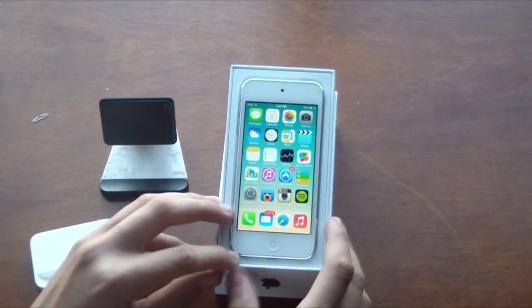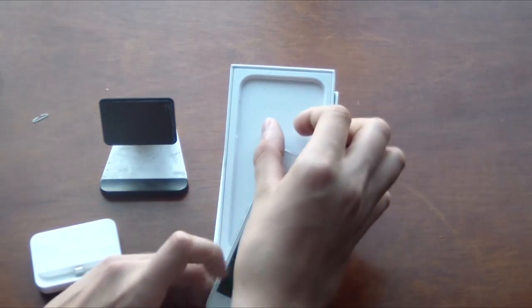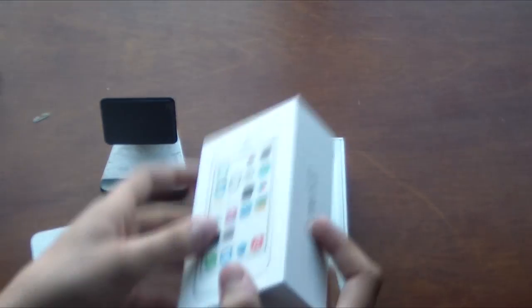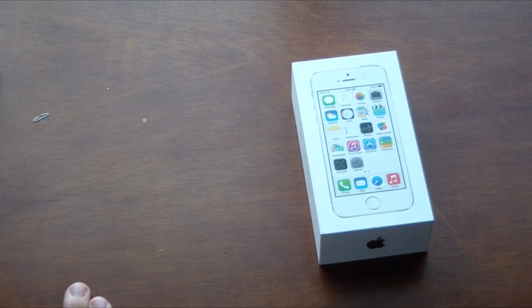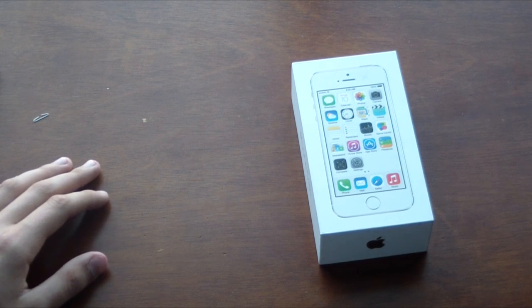I think this box method is the best way to do it if you just ordered an iPhone or have an extra iPhone box around — maybe even a family member can give you one. That's all you need: just a box. Thanks for watching this video guys. If you like more of my videos, please subscribe to my channel. See you in my next one!